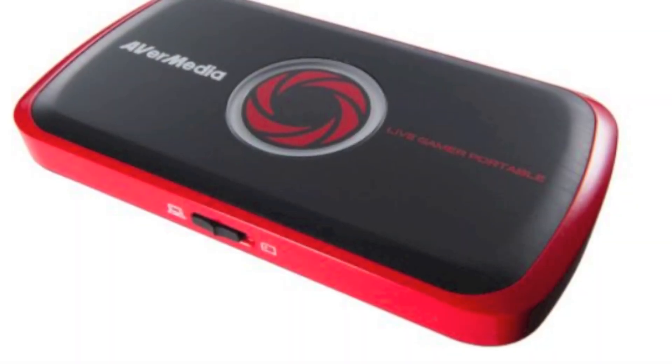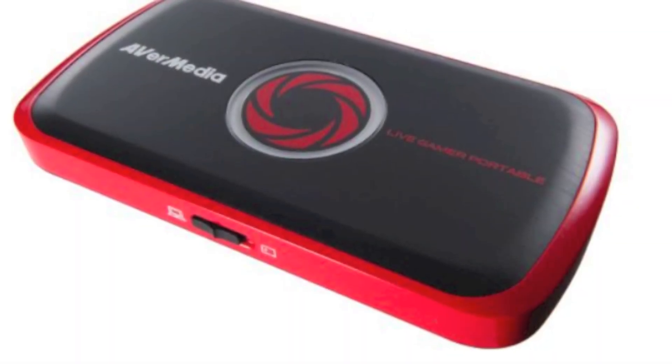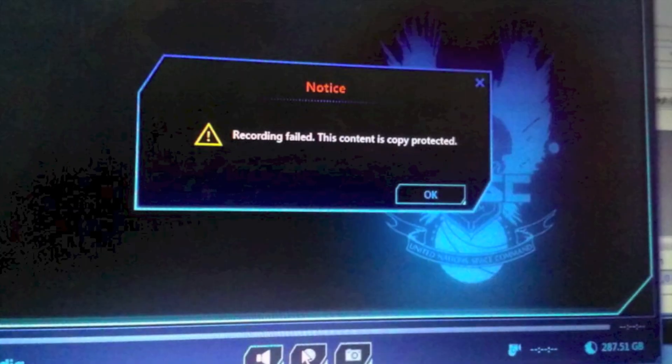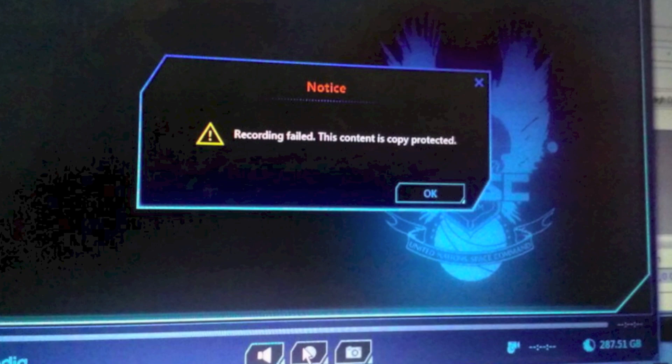Hey everybody, how's it going? Josh here. I'm going to be talking about a problem that you may have with your game capture device and how to fix it. It usually involves the HDCP protection problem with your game capture device, especially with the software and stuff.